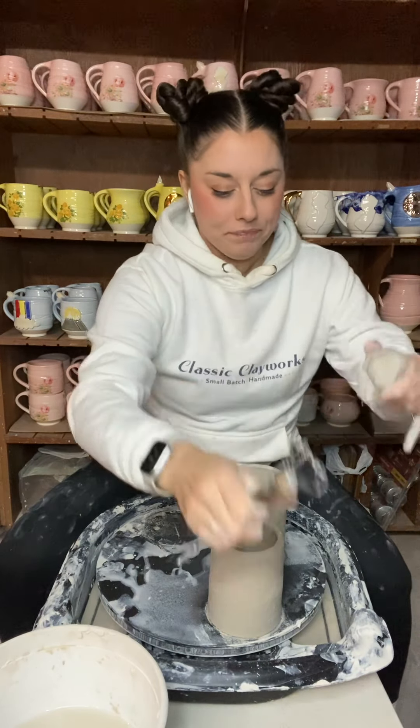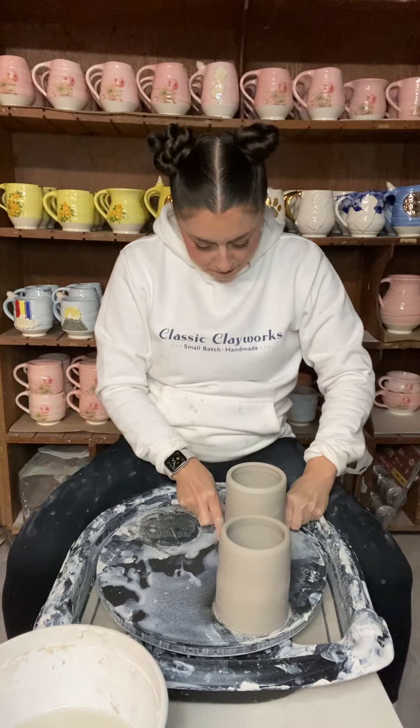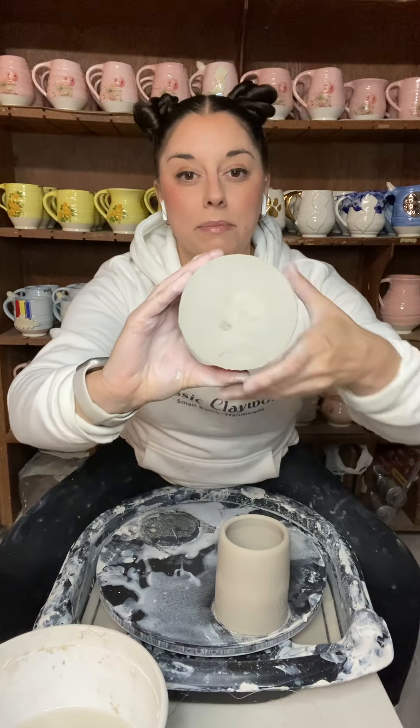I'm going to bring them in so you can really get a look at them. The first thing I'm going to do is get my bat on a level surface, and you might even want to turn the power on your wheel off just in case you step on the foot pedal — you don't want this bat to go flying off of your wheel head. So now that you know everything is safe and you've turned your power off, you can take your piece off with this wire tool. Wrap it around your pointer and middle fingers, come right under your piece, and give a firm pull. I always like to clean my wire tool off, and there is the piece that we made yesterday and it is dry enough to trim.